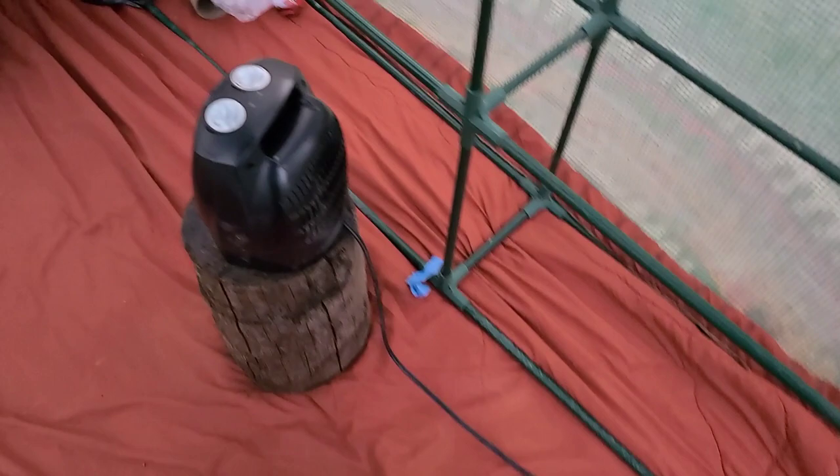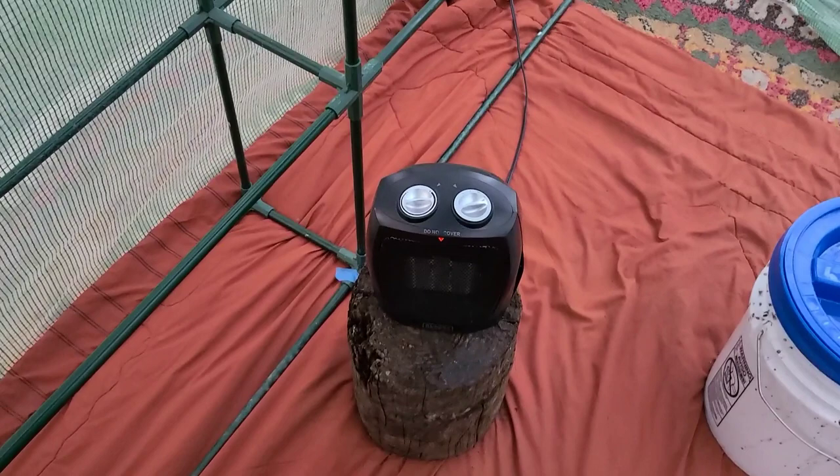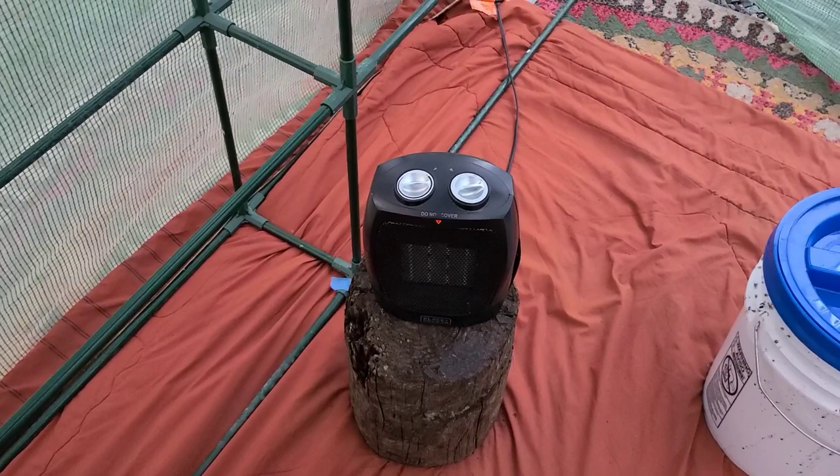I got the heater hooked into an extension cord that runs over by the house. It's just a little Black and Decker heater, and I could already feel it getting warm in here — that is a very good sign. I'm gonna get the thermometer so I can test whether it's actually warmer. The thermometer has Bluetooth capability so I can check on my phone and see how cold it got at night, and decide if I need more insulating or to abandon the project completely — which I'm not willing to do.